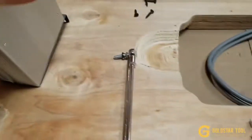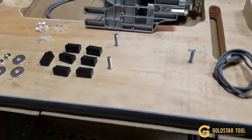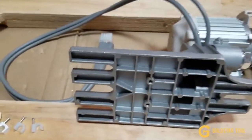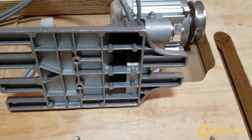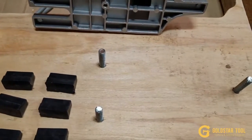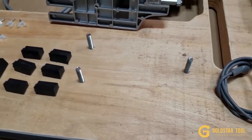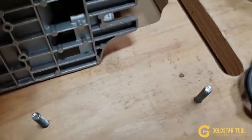Every single industrial sewing machine can use this brushless motor — industrial single needle, overlock, cover stitch, walking foot machine — any type of sewing machine can use this one.